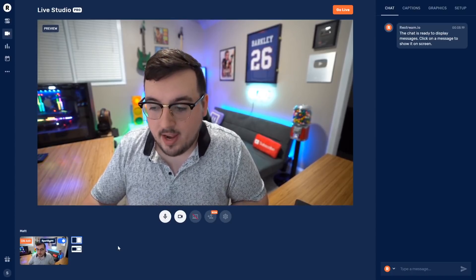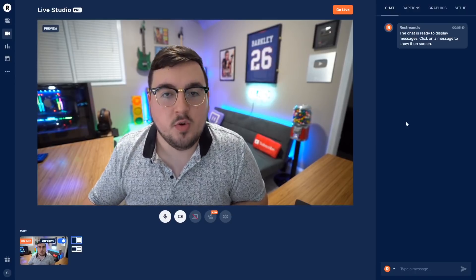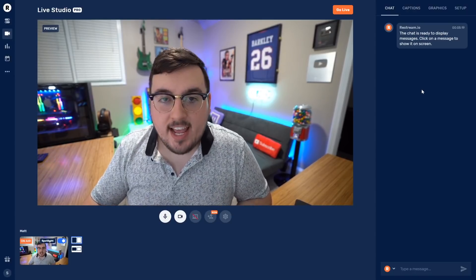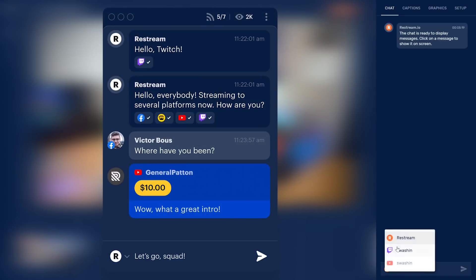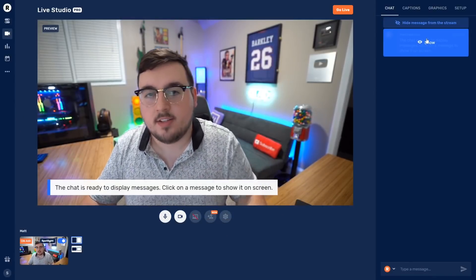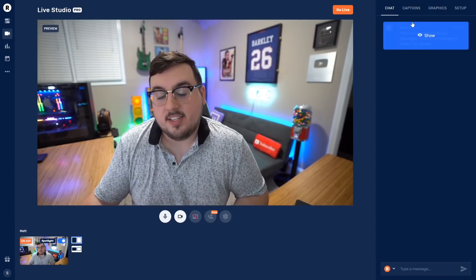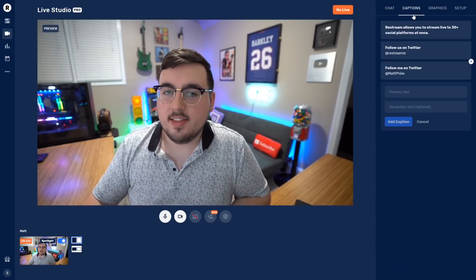Going to the right side, this is where things get really, really cool. The first tab is Chat, and this is super cool because I can see all my chat messages. I can filter it to just my Twitch or my YouTube, and if I really like a comment or want to address it, I can click it and it literally pops up on screen. When I'm done with that, I can just hide the message.